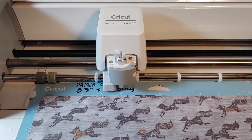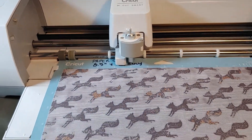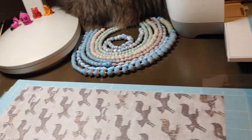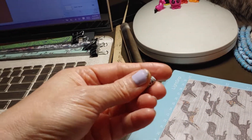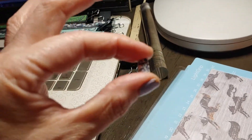Hey everyone, this is Gina with Belly Beads Paper Jewelry. Today I'm bringing you a quick tutorial on how to cut your paper into shapes for that beautiful paper bead. Today I'm going to show you how to cut what I call the tic-tac, or a pill — it's an oval shape, it's really kind of cool.